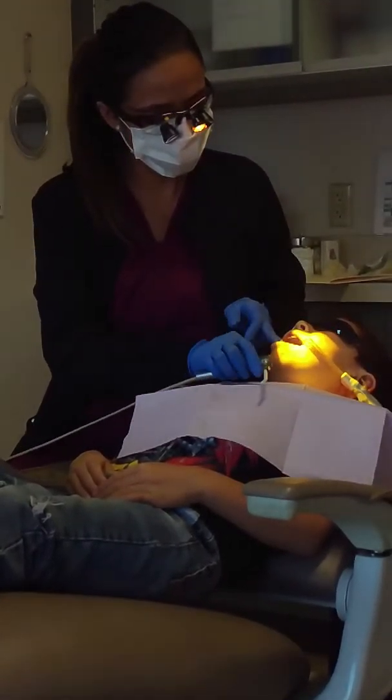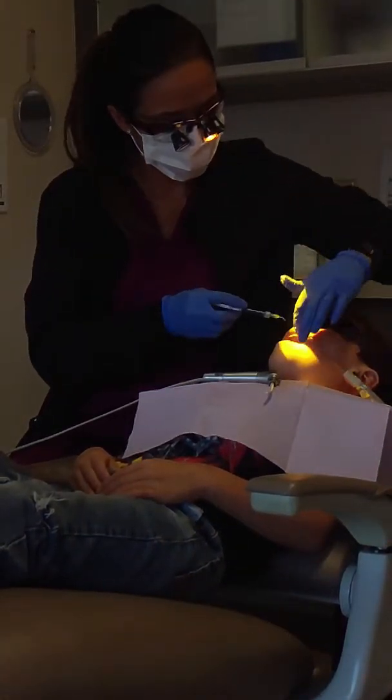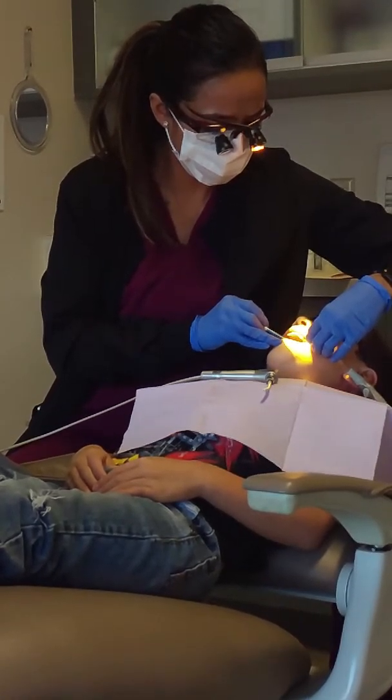You got to put the shampoo again. Do the shampoo one more time. But don't talk, okay? Put the shampoo back in here.